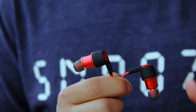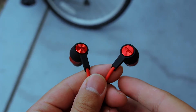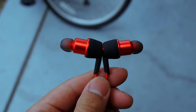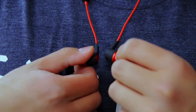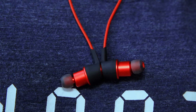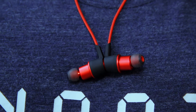My favorite feature of these earphones are the magnetic earbuds. The only downside is that the version with magnetic earbuds costs $37 instead of $33, but I think it's worth the extra 4 bucks. When you're not using your earphones, you can just connect the earbuds together using the magnets and let them hang on your neck. The magnetic connection isn't the strongest, but it's strong enough to keep the earbuds together.